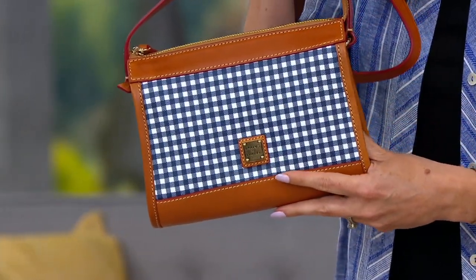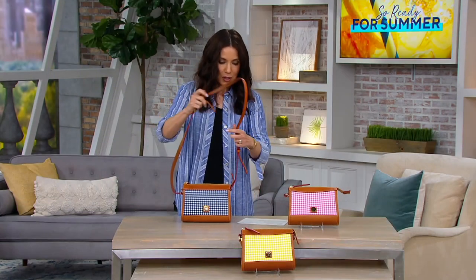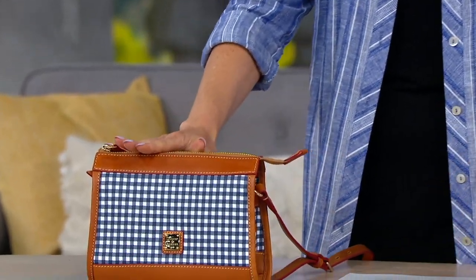Five easy payments of $39.60, and this can go cross-body, but it can also go short shoulder if you want to just carry it as a shoulder bag. We can go through the colors together — there are three colors to choose from.